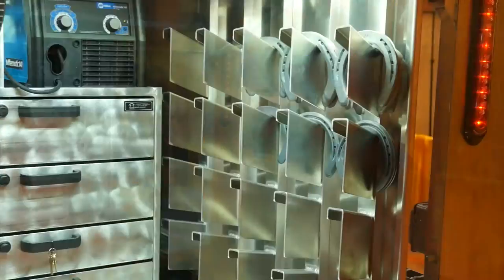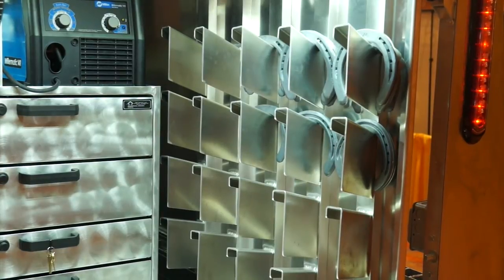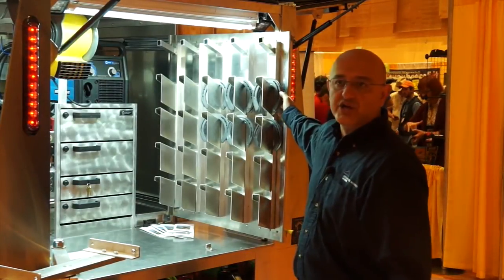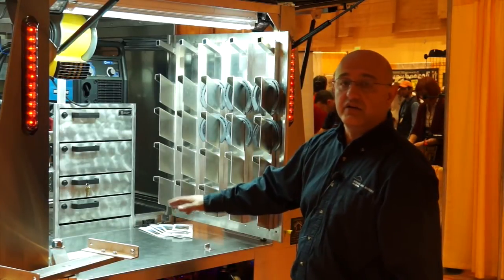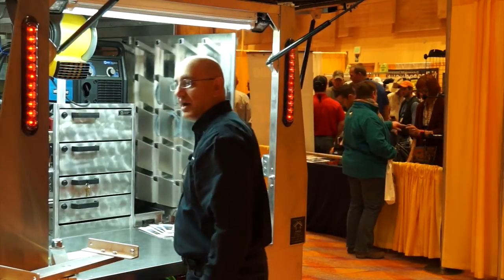A couple new things for this year. We've built a slide-out shoe rack, so that when you're working, you're going to have your shoes directly in front of you, as you can see here, so you don't have to move between where your forge would be, your anvil, and any other shoeing tools that you need while you're working. When you're done with them, you simply put it away.